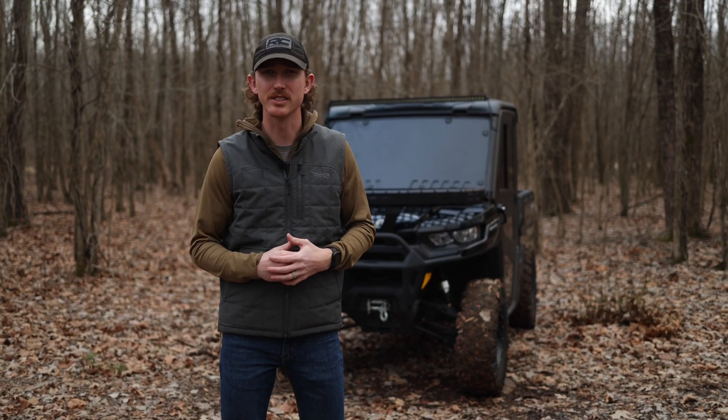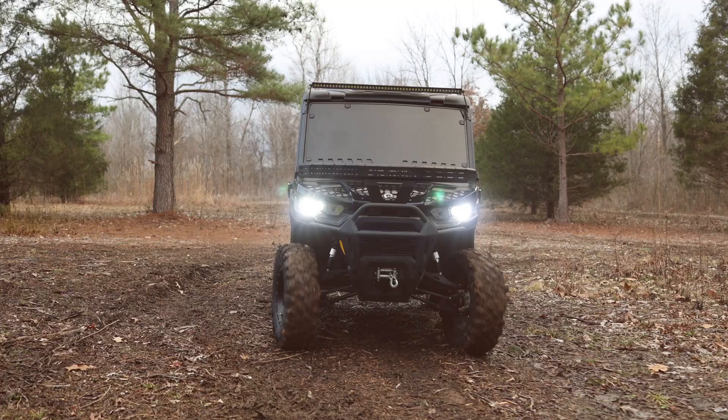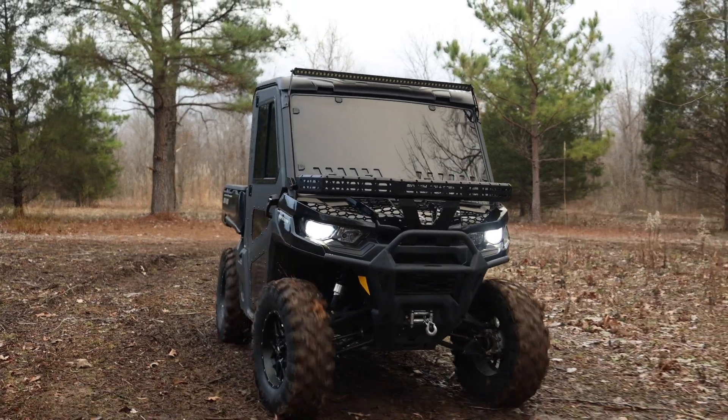Be sure to like and subscribe to our channel so you don't miss more content. Find more inspiration for your Can-Am Defender with our vehicle gallery and check out all of our Defender outfits at roughcountry.com.